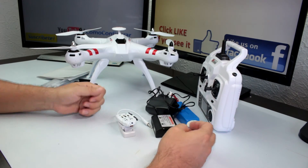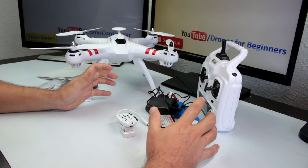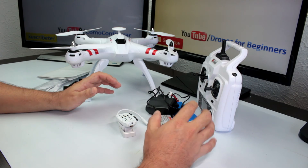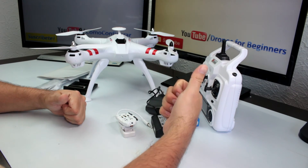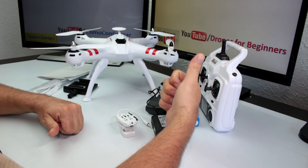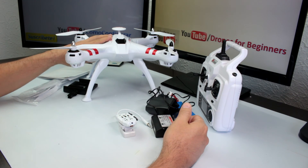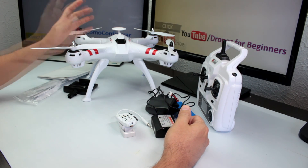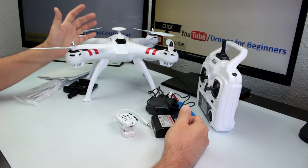Thanks for watching. Don't forget to subscribe to Drones for Beginners, where I show low-cost drones for everyone. Don't forget to like and subscribe, and I'll see you in the next video when I fully test this great drone — basically a drone built for GoPro cameras or action cameras.